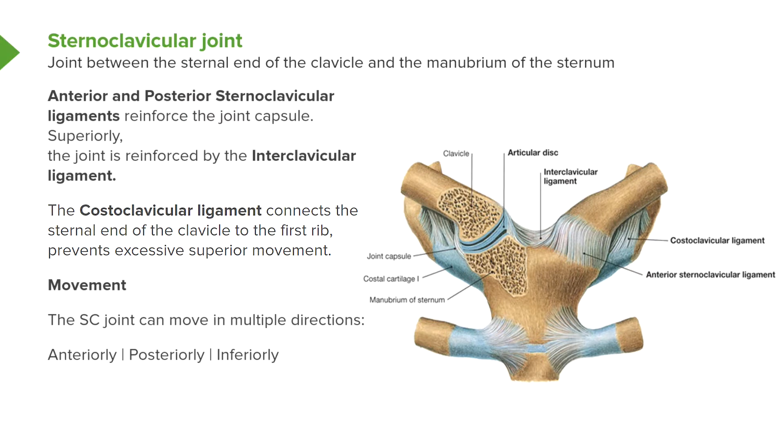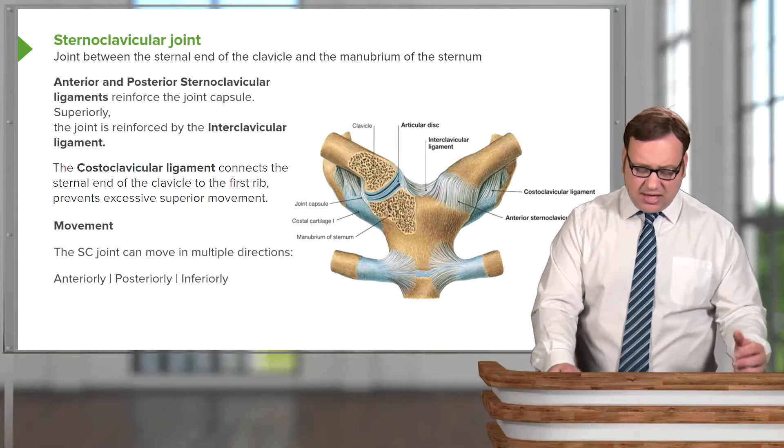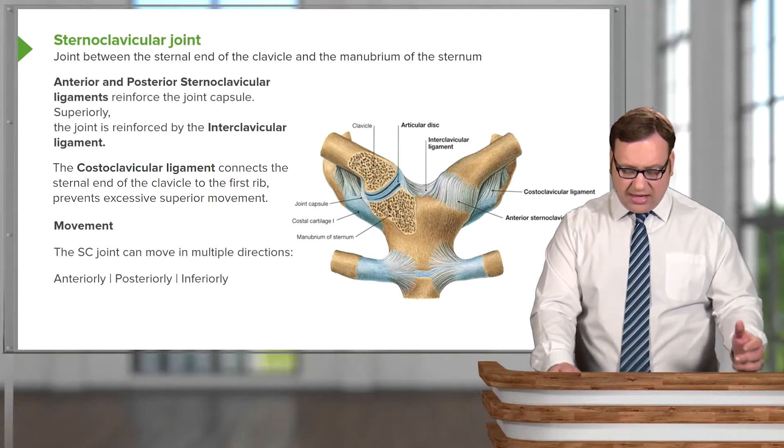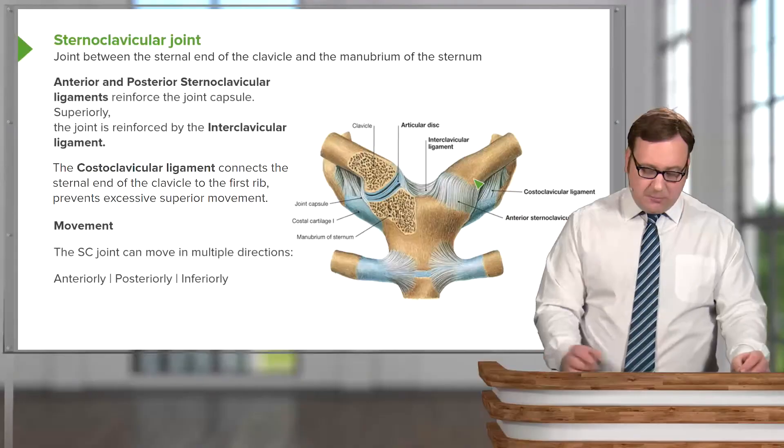The costoclavicular ligament prevents excessive superior movement of the clavicle. The first rib is relatively static, so this anchors superior movement of the clavicle. Movements at the sternoclavicular joint are multiple — it can move anteriorly, posteriorly, inferiorly, and also with a limited degree of superior movement.